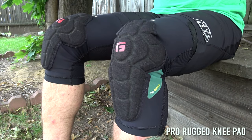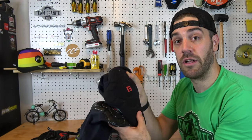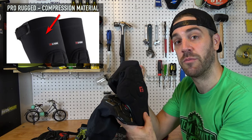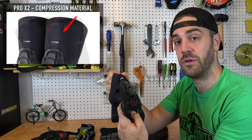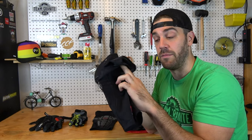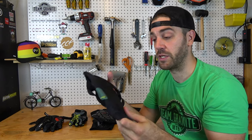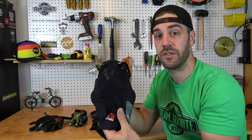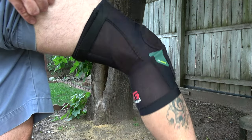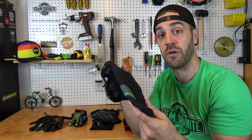With the Pro X2, the first thing you'll notice is they definitely beefed up the pad itself — it's a little thicker, a little wider, covers a little more of the knee, which is great to see. The compression material on the Pro Rugged is also a little better — it's thicker, feels like a double stitch, holds that compression better, whereas the Pro X2 can slowly wear out and lose some of its elasticity. On the Pro Rugged, behind your knee is a super thin mesh that allows the back of your leg to breathe, making these pads a lot cooler even though most of it is heavier compression material.